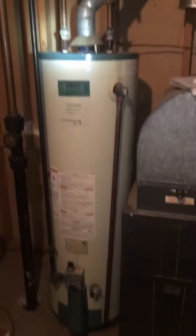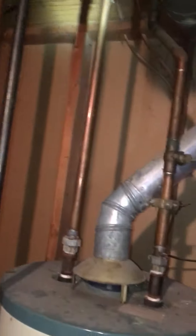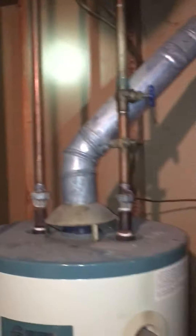He was also looking at a possible water heater replacement — this is a pretty old unit. We're looking at replacing it, getting a new expansion tank on there, new valves, a new water heater, and getting this old one out. We'll talk to him about that and see where he wants to take everything.